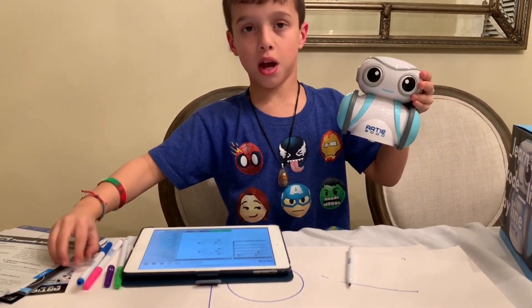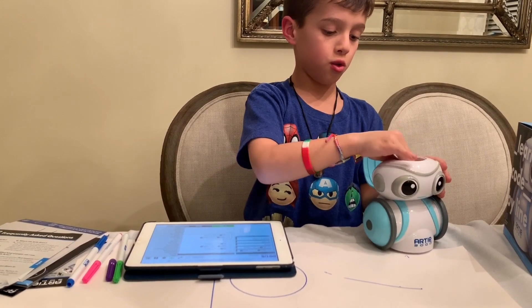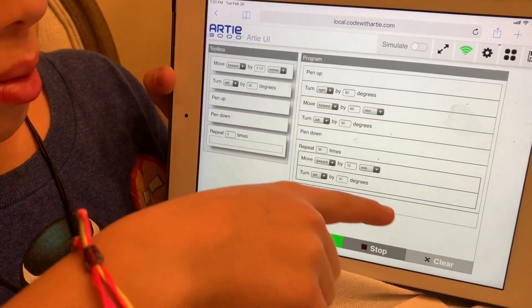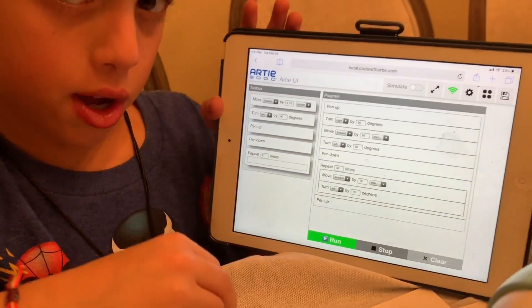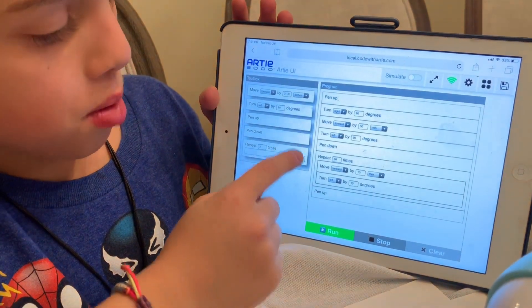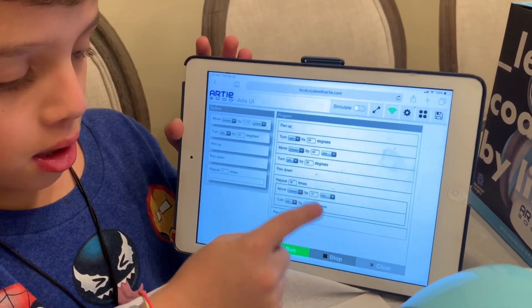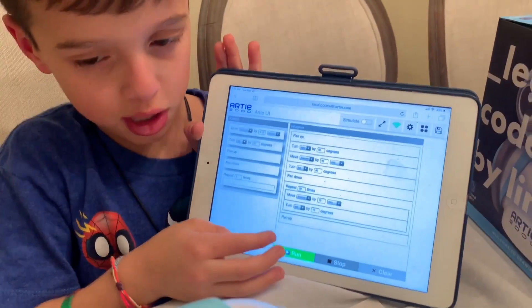Now you might want to put this back in so it doesn't go too far down. So it says you turn right by 90 degrees, move forward by 60 millimeters, turn left by 90 degrees, then it's going to start drawing. Then it's going to repeat 36 times by moving forward by 10 millimeters and turn left by 10 degrees. So let's see if Artie can actually do this.